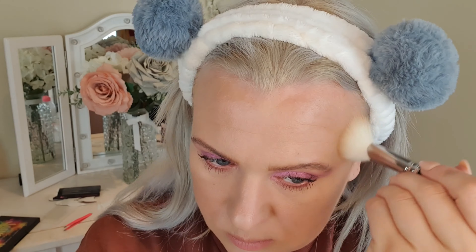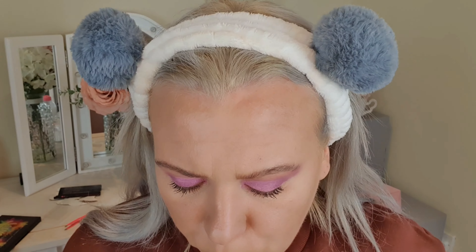So for contour I'm going to go with the Too Faced Chocolate Soleil — this is actually a bronzer but it works really nicely as a contour as well. And then for bronzer I'm going to use the Revolution Long Weekend Bronzer — that's actually the shade name, Long Weekend. Yeah, that's a bit messy!